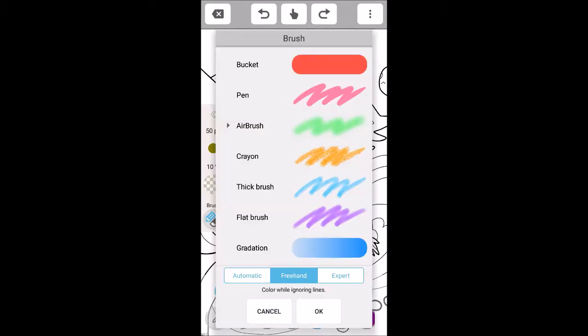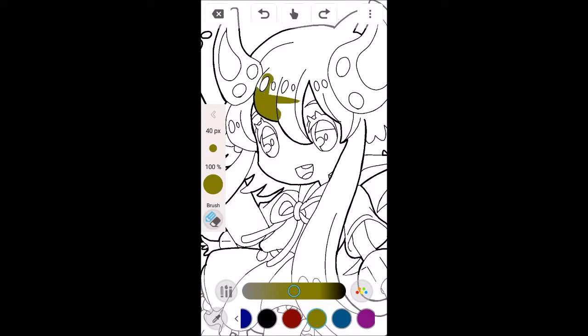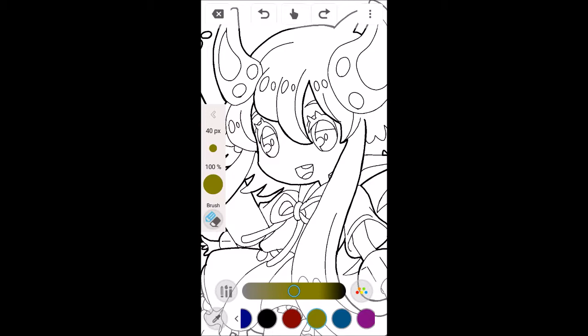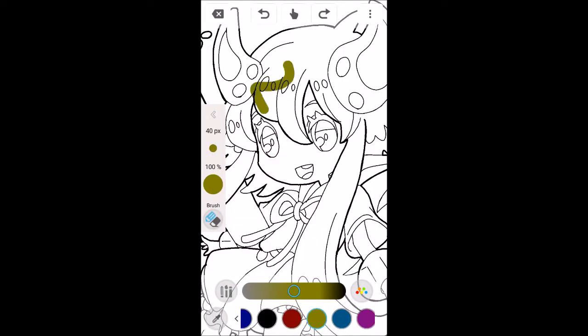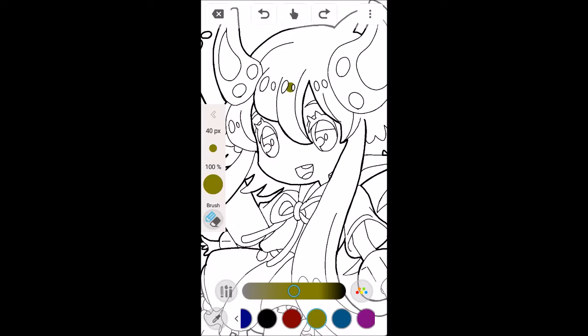Right next to the color palettes is the brushes icon where you can choose different types of brushes. It's a basic app for basic uses — you have basic brushes, bucket fills, pens, airbrush, crayon, thick brush, flat brush, and gradations. At the bottom you have three mode options: automatic, which will allow you to color within the lines — no spillage, which saves time. Then freehand, which lets you color while ignoring lines. And expert, which colors the area that you tap, just like Photoshop — you tap a section and fill it in. I kind of wish I used that for my tutorial; it would have been a lot easier. But doing it the old fashioned freehand way really let me practice mixing and matching things.